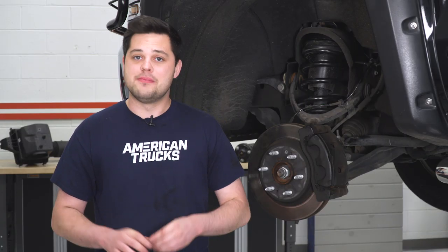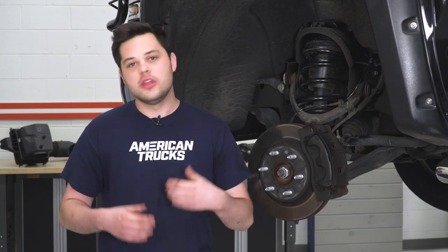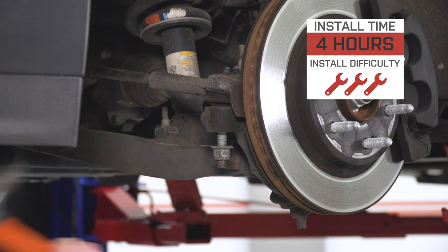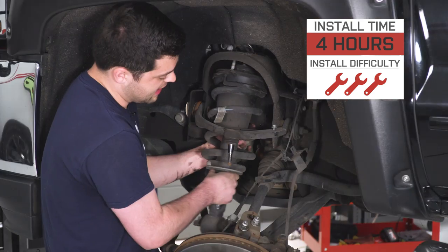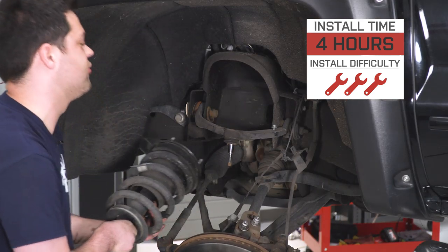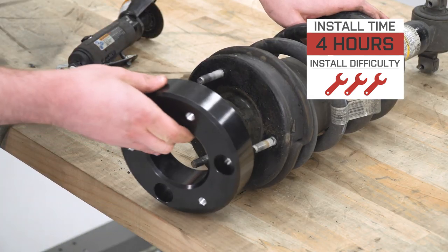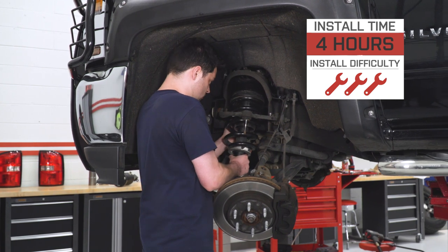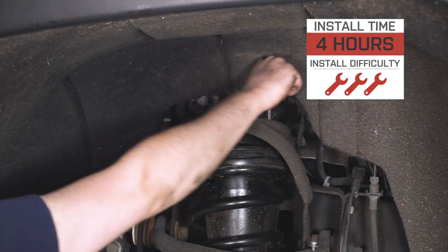Before we move on to the install, a couple of quick notes. LTZ and Z71 models will require a trip to the hardware store to pick up longer bolts, as this kit is designed with the other models in mind and the included bolts will be a little bit too short. Secondly, you will need a cut-off wheel — some minor cutting will be required, but nothing too major. Install difficulty is going to be three out of three wrenches, should take about four hours, maybe a whole day depending on your working conditions.